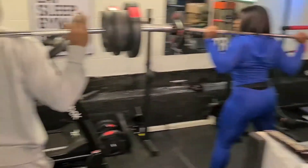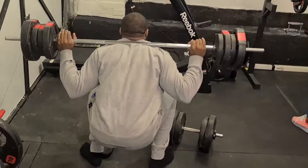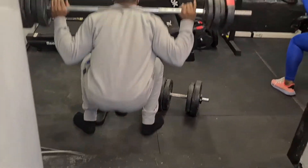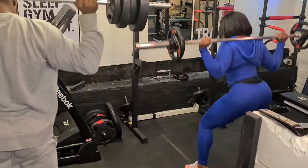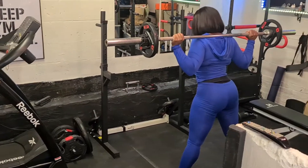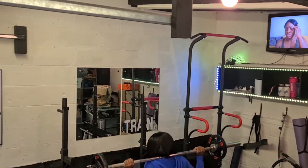Here I'm returning back to squatting. As I said, when I break up my workout I'll do a set of 10, do something else, then go back and do the other set of 10 and so on. I like doing it that way — it just feels better for me.